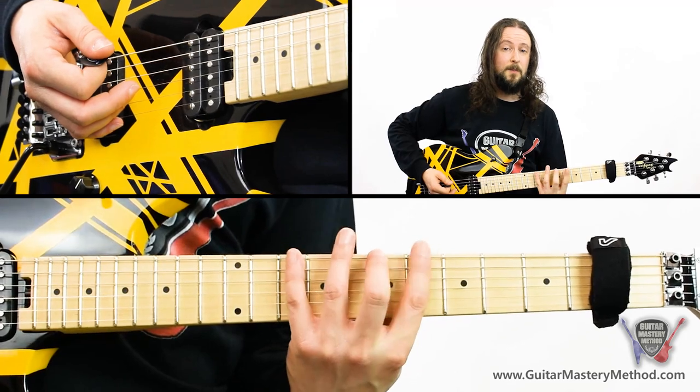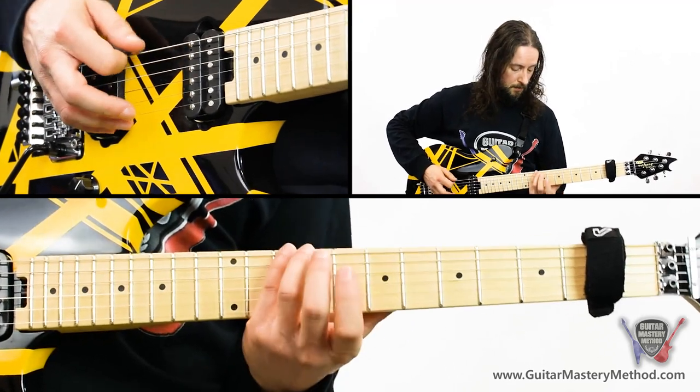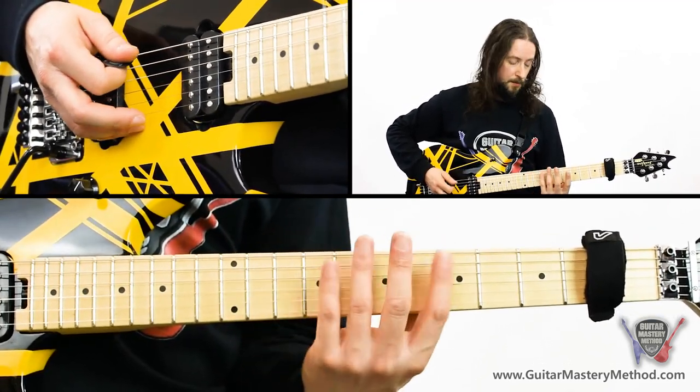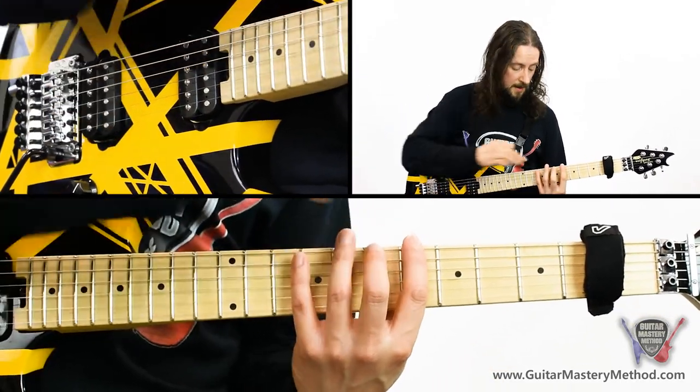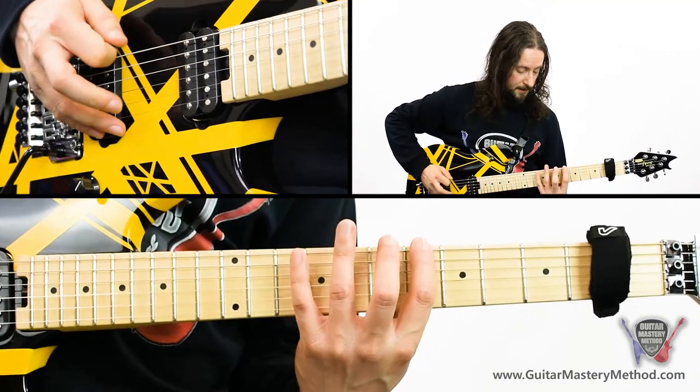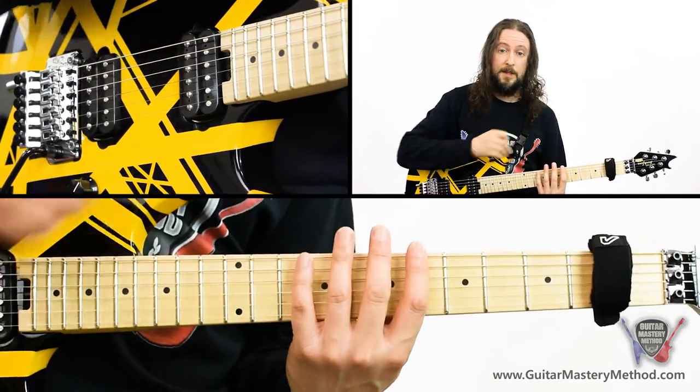You want to keep your fingers in position — you don't want to be jumping around, because when you get back to the first note it's going to involve a lot of jumping. So keep your fingers where they are, assigned to the frets. We play that twice on each string.